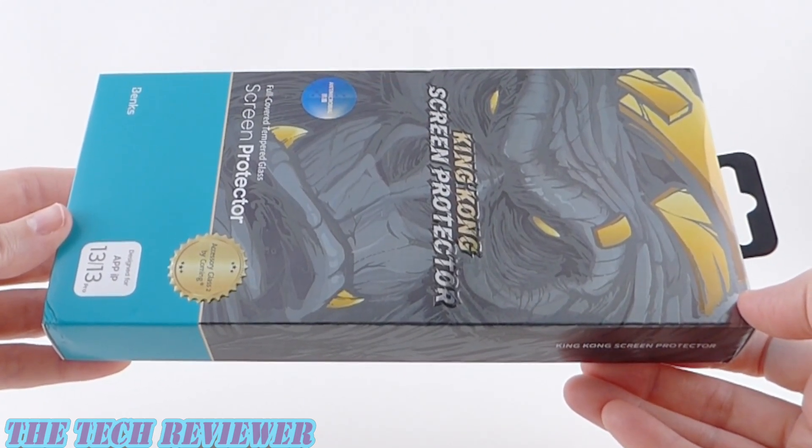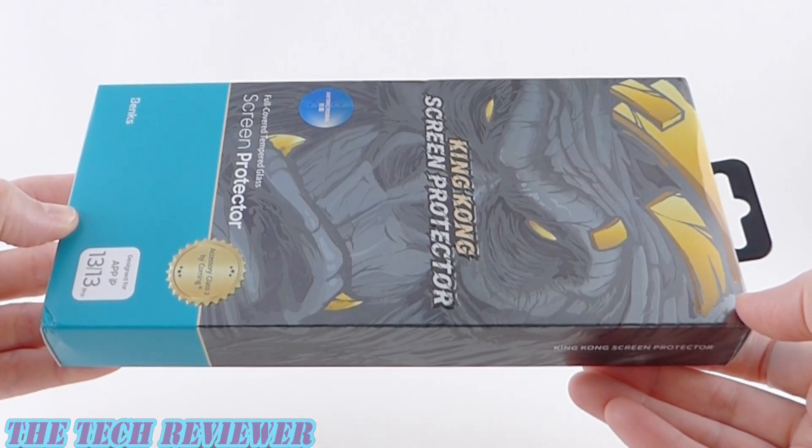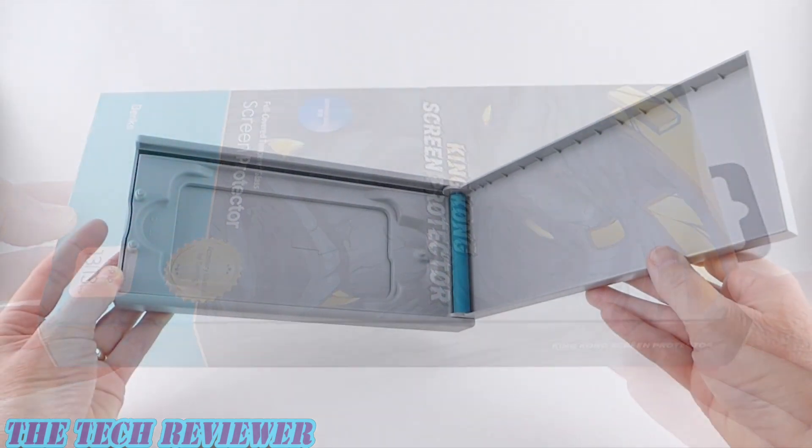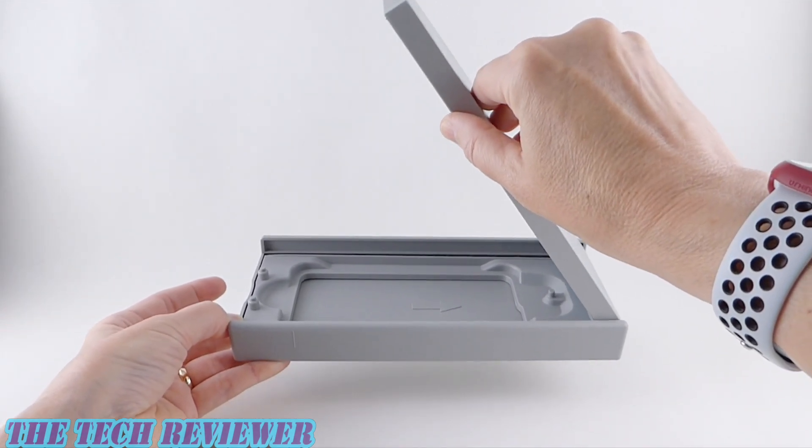This is their King Kong screen protector. It's made of Corning Accessory Glass 2, it has an antimicrobial coating, and perhaps most importantly, it comes with the coolest looking installer that I've ever seen. Really impressive looking — it truly does look foolproof.